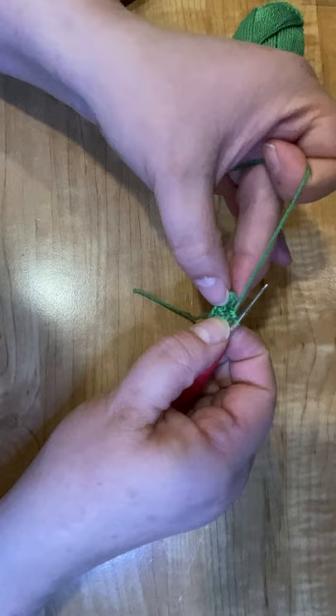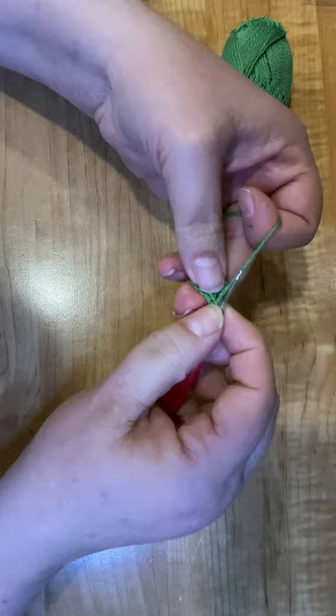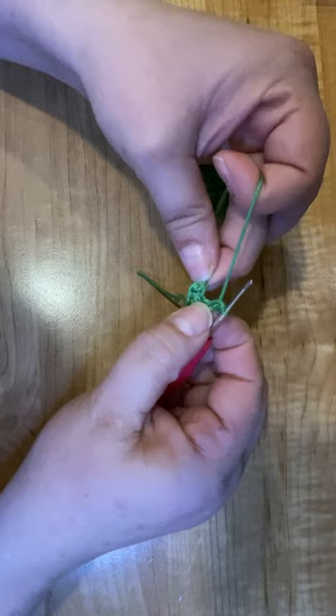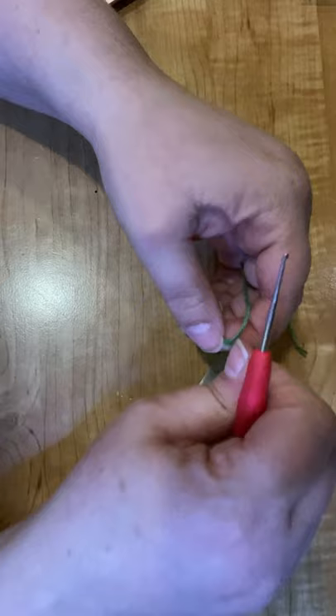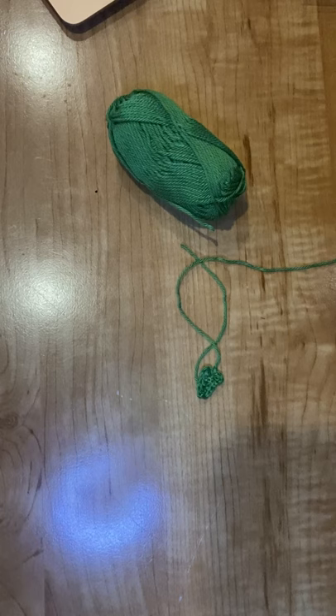And then we're going to do a chain two. I'm going to go back into that first chain, second chain from the hook, and do a half double crochet right there. Then I'm going to go ahead and do a slip stitch right into that little spot right there. There we go. And then we're going to fasten it off and add a little bit more shape by adding a bend to our leaf. Let me get this nice and snug so it won't come undone, and then I'm going to grab a needle and get the bend going.